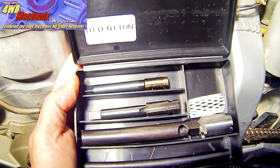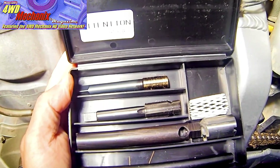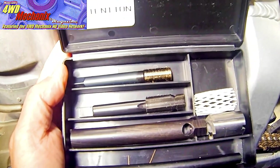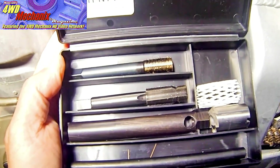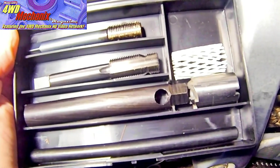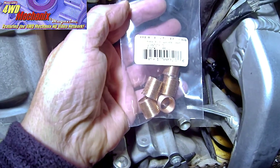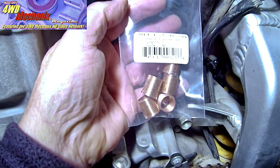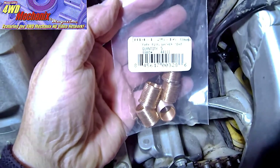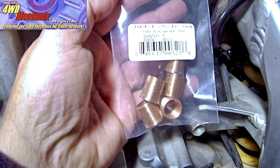The Time-Sert spark plug repair comes in a hard case. Tools consist of a tap that has two steps: one that matches the original threads of the spark plug, and a second stage for the actual insert. There's an insert driver tool and also a seat cutter that cuts a new seat or fresh seat for the spark plug gasket to seat on. The copper-coated steel inserts are specially designed.